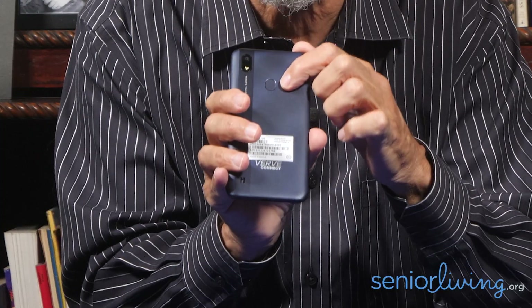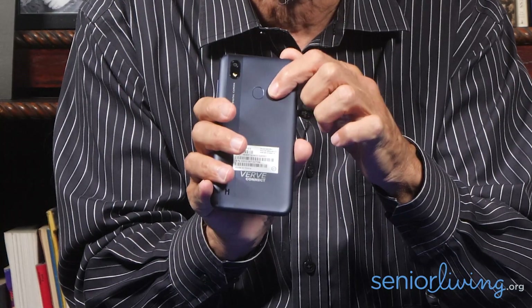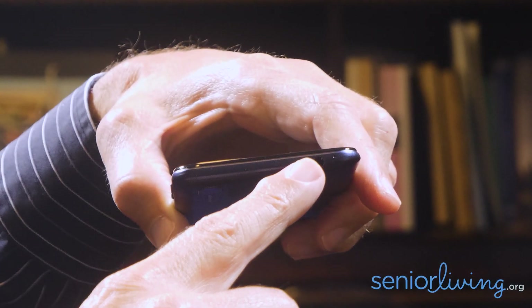A senior who wants to use the Verve Connect will need to have a good grip. Unless you're built like Shaquille O'Neal, you're probably going to need one hand to hold the phone and another to operate it. Although it's over six inches long, the Android phone is still quite light and thin, which is helpful to some but could be a detriment to others with less than a steady hand. For a budget phone, it has some surprising features, including a fingerprint sensor and a headphone jack — which lots of phones are abandoning. I wish my thousand-dollar phone still had one.